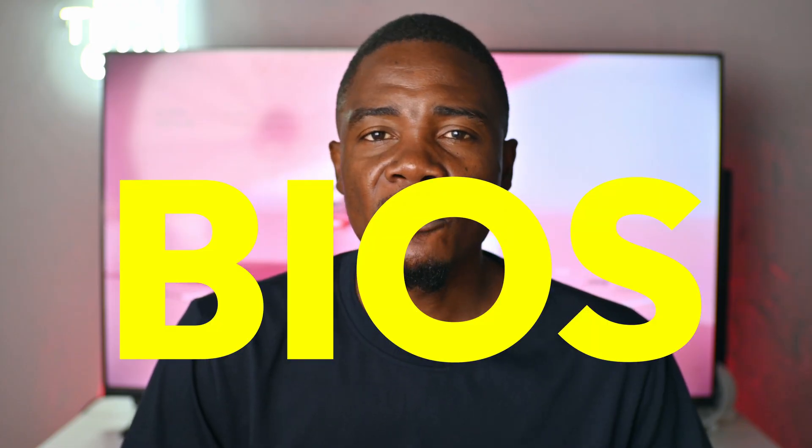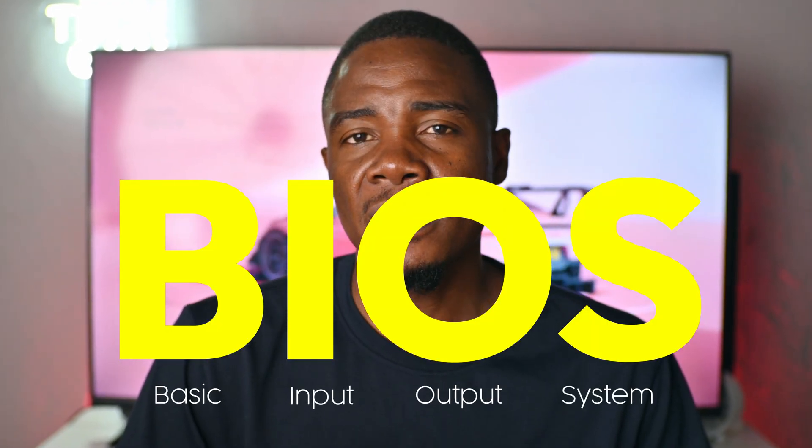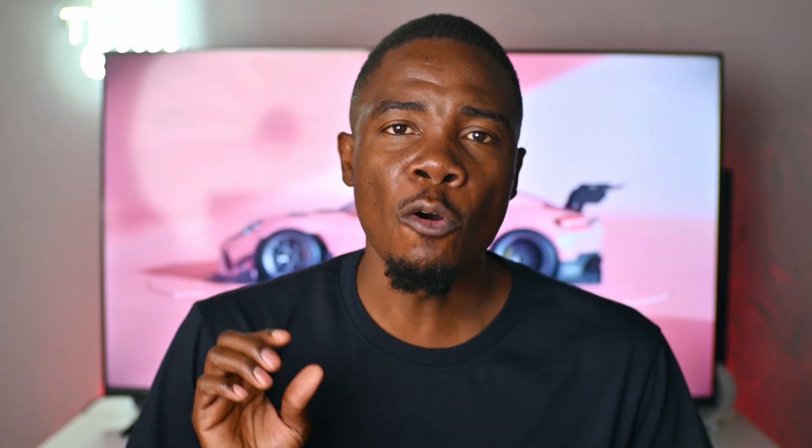So why is your BIOS important? First and foremost, BIOS stands for Basic Input and Output System. This is just the firmware of your motherboard. As you know, everything is connected to the motherboard. So if you have an updated BIOS, there's a higher chance that your system will be stable.